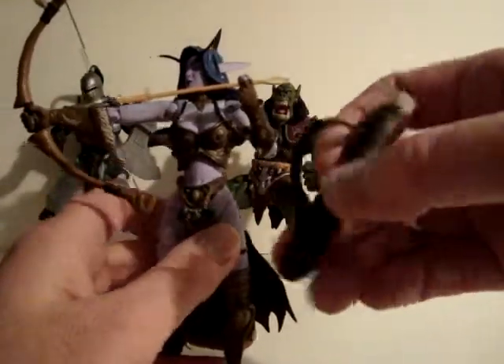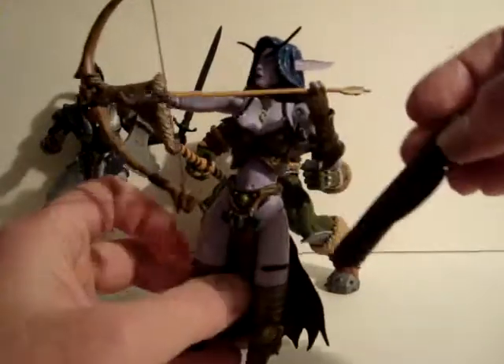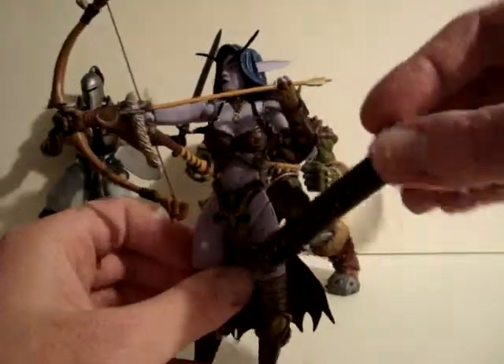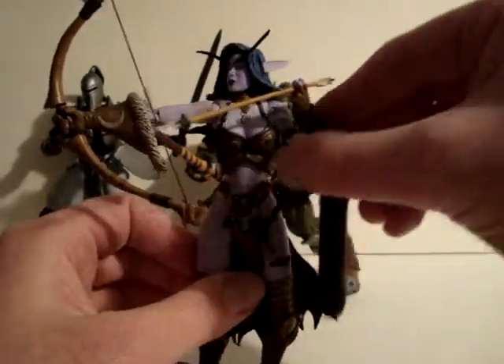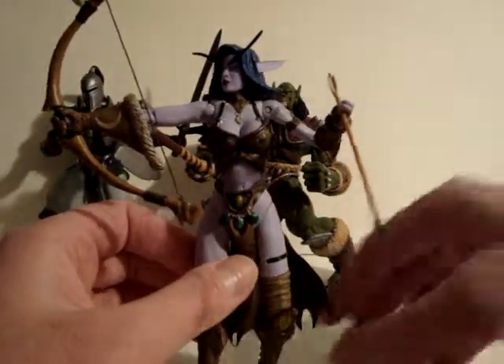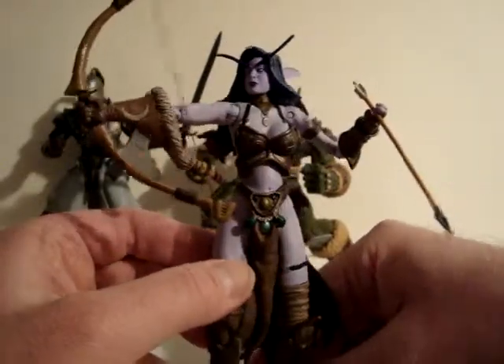She also comes with more arrows. The strap comes off so you can put it on her, but it's a little hard to keep on. You try to drape it around her shoulder and get it to stay in place, but it's pretty difficult. It's a nicely sculpted figure.